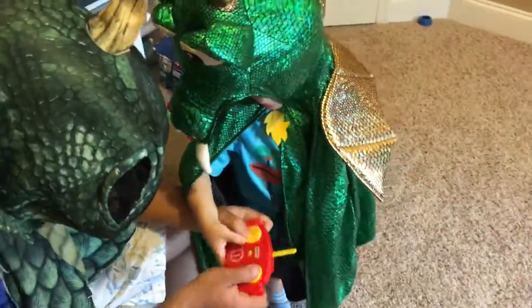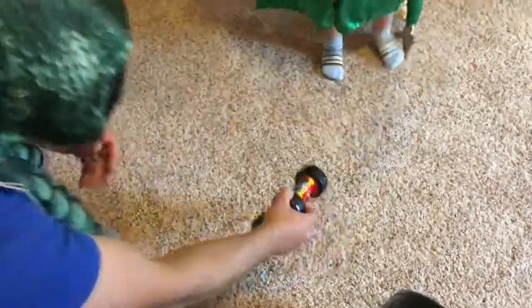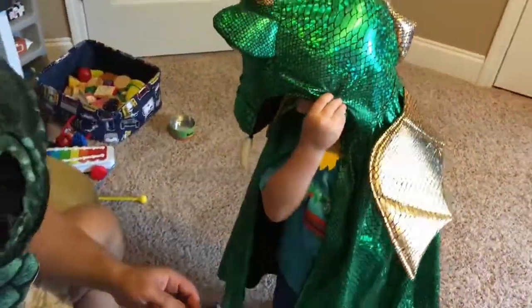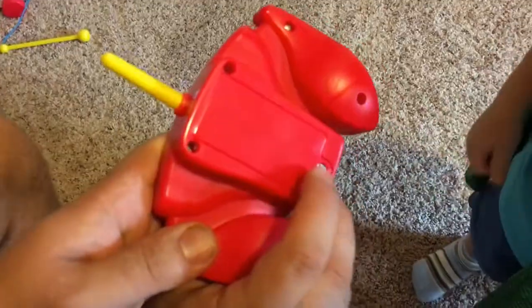And what do we have here? Not working! It's not working? I think I know why! What do we need? Batteries! I'm going to go get some batteries! What do we need? Good driver! I will be right back! Bye-bye!